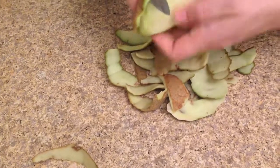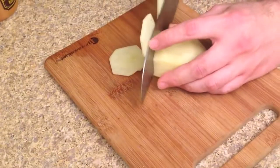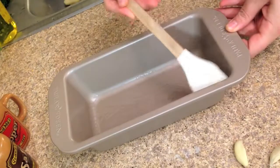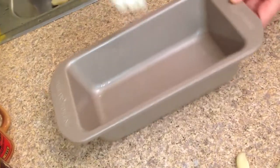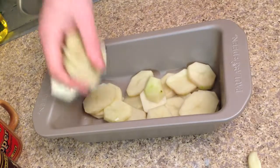Start by peeling your potatoes and then slicing them in 1 and 1/8 inch thick rounds. Then go ahead and preheat your oven to 375 degrees. Grease your baking dish and then layer about half of the potato slices into the bottom.